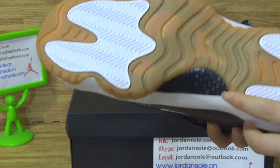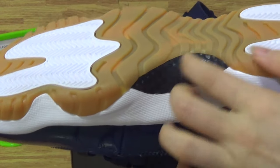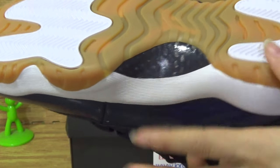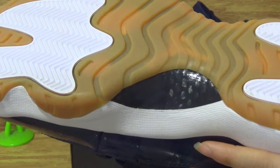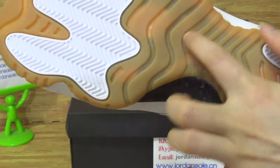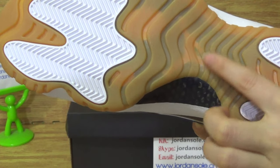Come to the shoes bottom. On the bottom you can see this part with real carbon fiber. And the brown and white color on the shoes bottom, with the Jumpman in the middle of this part.